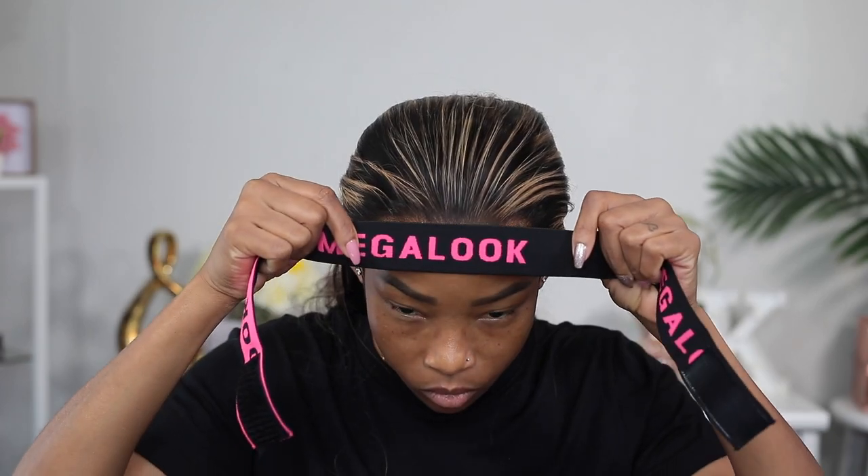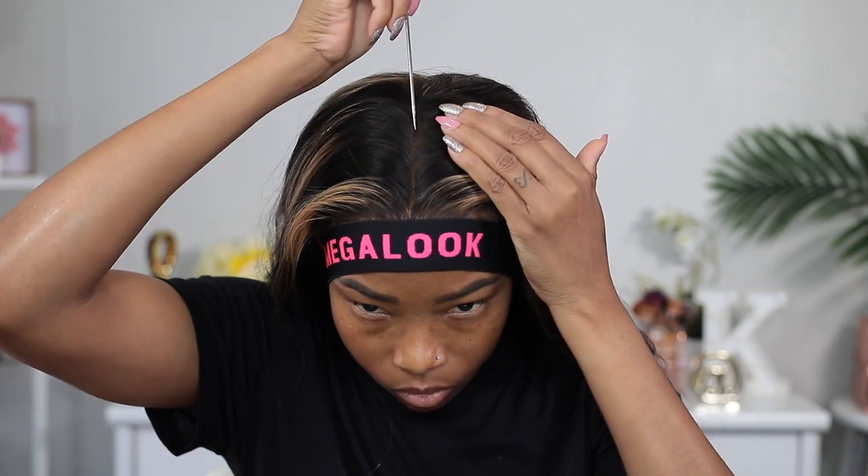Now I'm gonna tie it all down and leave it to dry. While the edges are drying I'm gonna go ahead and style the wig how I want it. I'm definitely going for a center part today — I love me some center part, always doing it, can't help it.